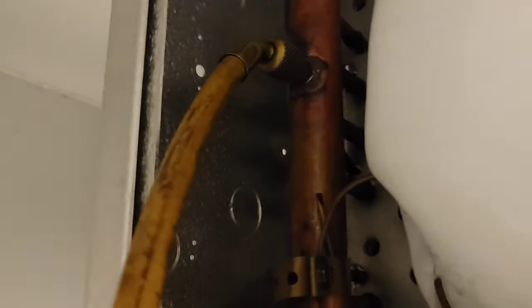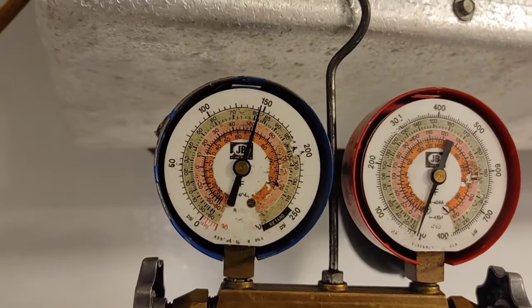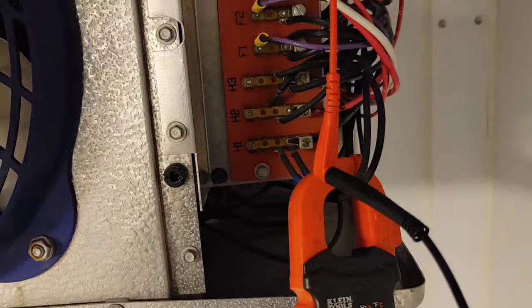Over here on the suction header I've got 150 pounds of pressure. That means my liquid line solenoid valve is open, and for whatever reason my compressor isn't running. It's also going to be important to check for power.